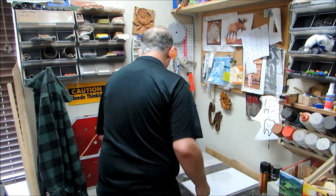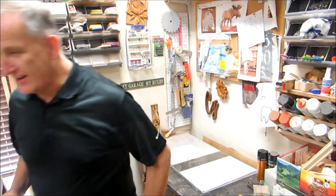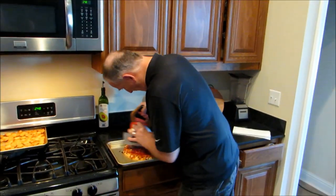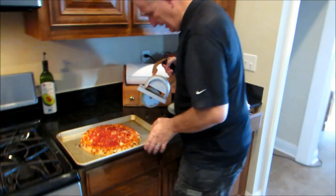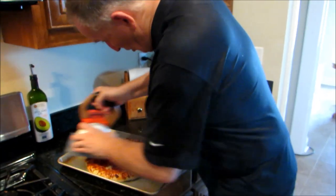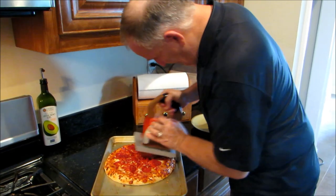There it is. Oh, look at that — that's going to be great. Oh man, that works good! Talk about a good pizza cutter. This is going to be good pizza. I'll bet this tastes really good when I get done here.